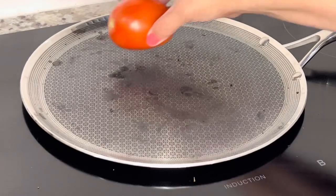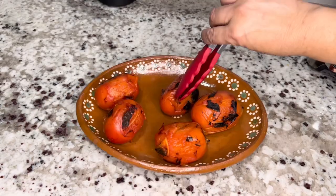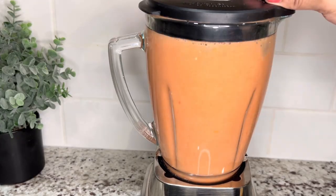Since the comal is still nice and hot, we're going to roast the five Roma tomatoes. Once they're nice and blistered on all sides, we're going to remove them and remove the skin before we transfer them to the blender. Blend the tomatoes with no other ingredients and set aside until ready to use.